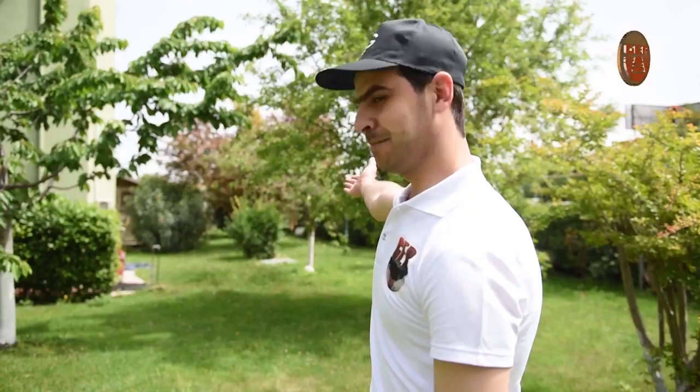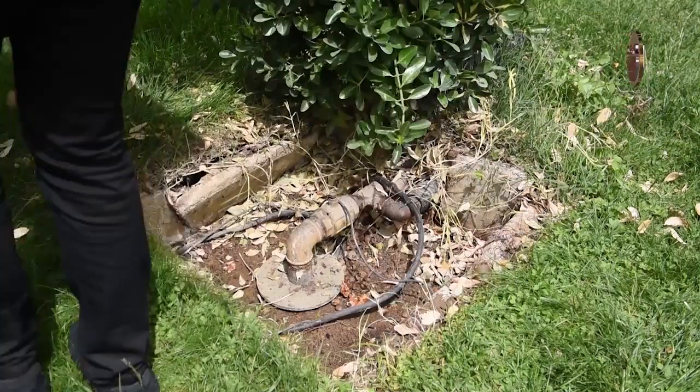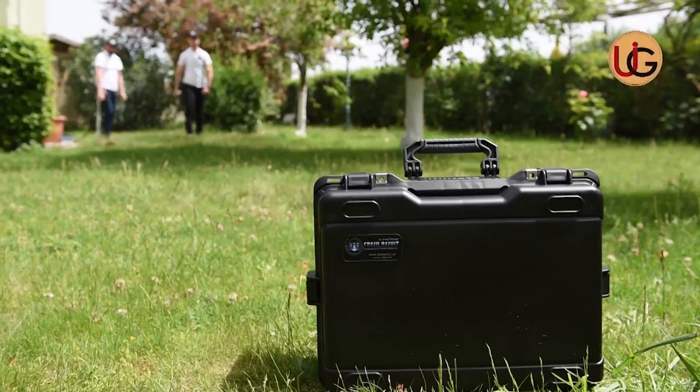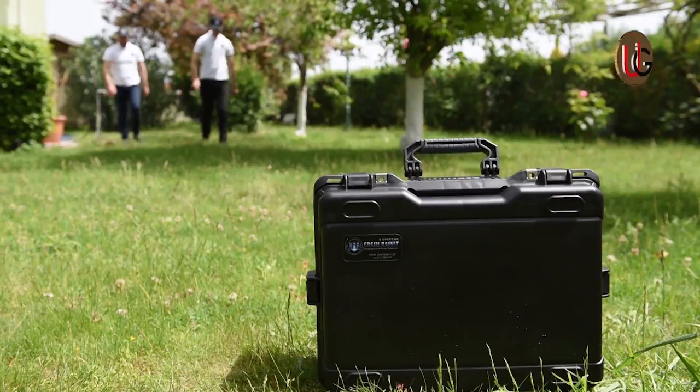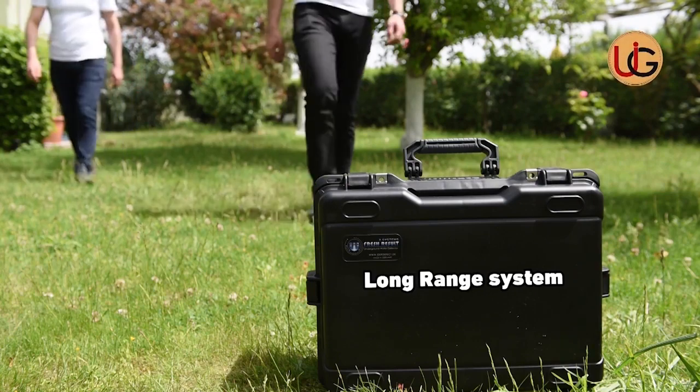We are now on a farm that has a well of ground water, in order to explain how this device works by conducting field work and documenting it on the ground. This is Fresh Results Plus, with two systems: a geological system and a long-range system.